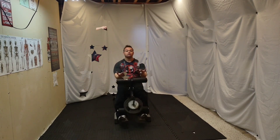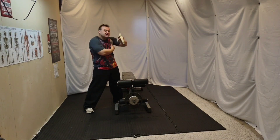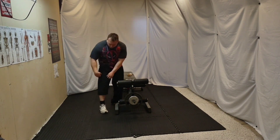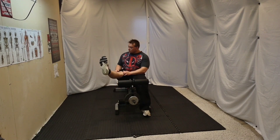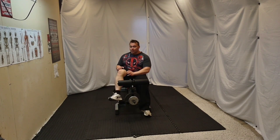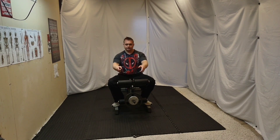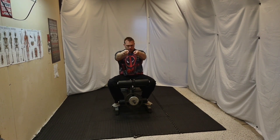For this specific exercise, do not hyperextend your legs. Just extend it normally and descend it normally. Grab it like by the horns, and as always, unleash your inner beast.